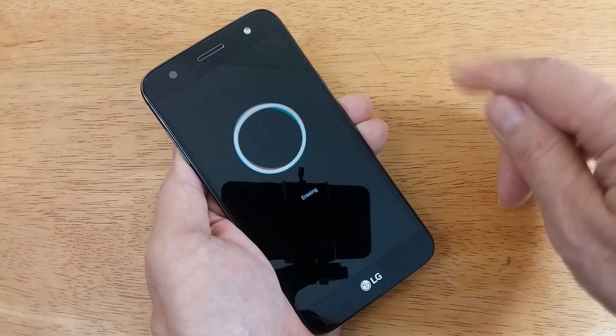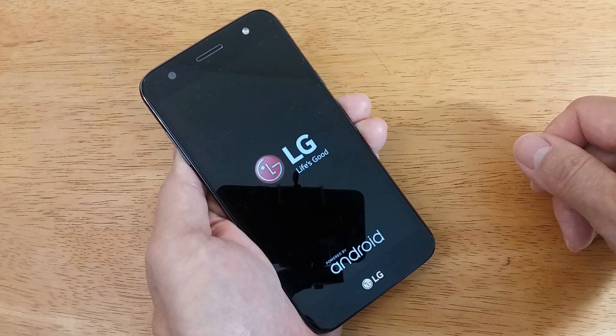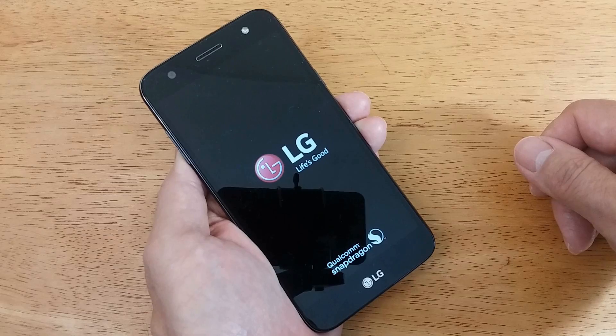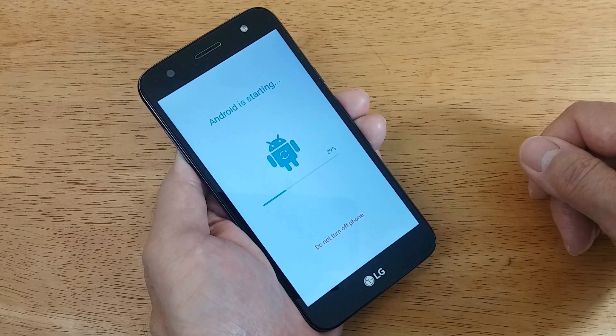After a few seconds, you'll get a black screen with a white circle and the word 'erasing' below it. Once that's completed, erasing all personal data and apps, you get the LG Life's Good logo with Android below. After that is completed, you'll get the next screen, which in my case is the TracFone Wireless logo because that's who I got the phone from. Depending on how much it needs to do, that logo can stay on your screen for a few seconds to a few minutes.